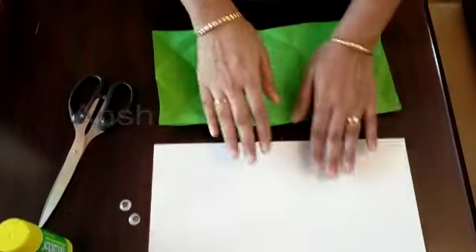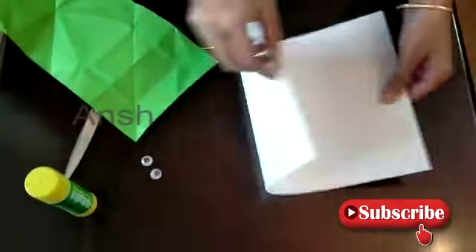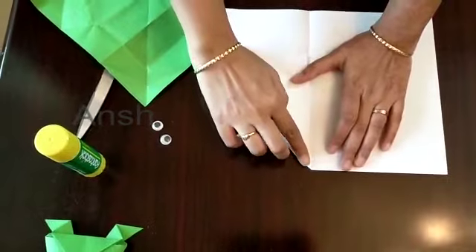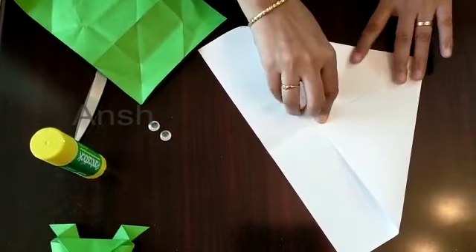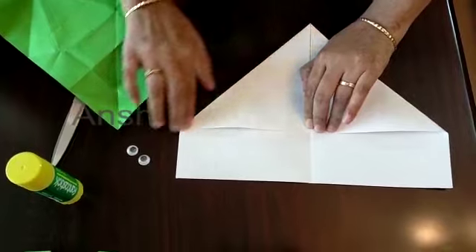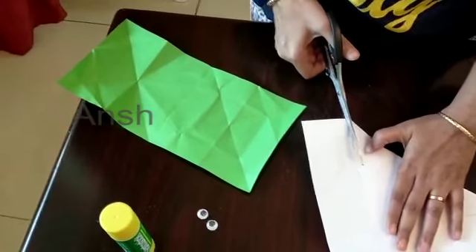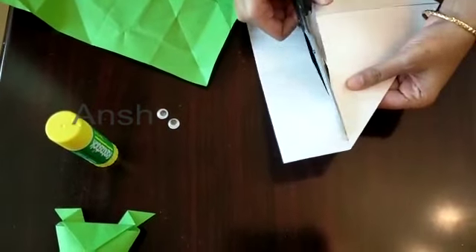I am going to cut the color sheet, then fold the color sheet. I am going to fold it as an extra sheet and cut it as an extra sheet.